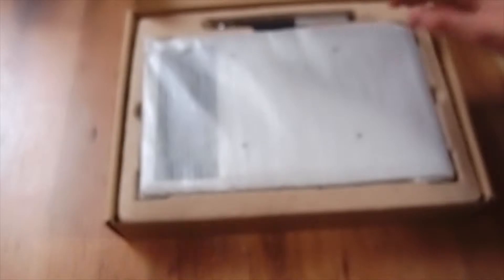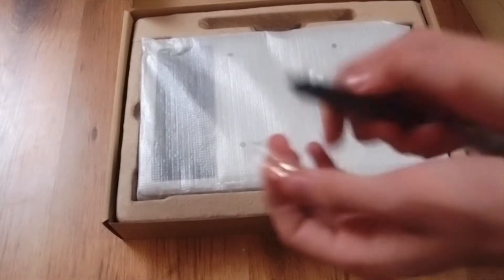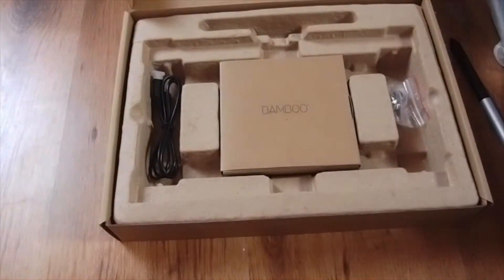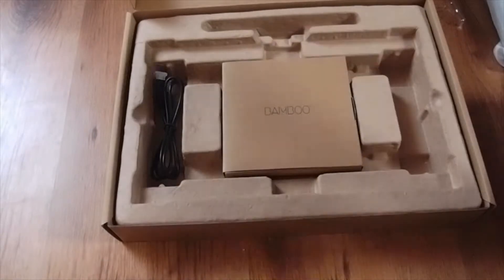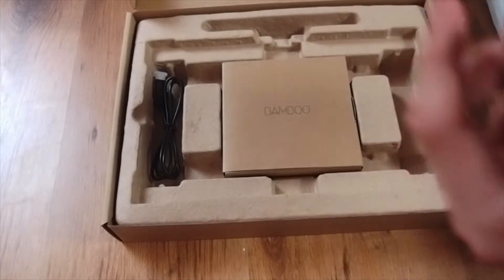Welcome to your Bamboo experience — discover, share, and let us know how it goes, in all kinds of languages. The Bamboo pen — pretty cool. The tablet itself we will get to later. There's some extra stuff — I don't know what this is. I guess this is to hold the cables, and this piece here: if this nib breaks you can take it out and swap it. You can just take it out and replace it — pretty cool, I didn't even know that.